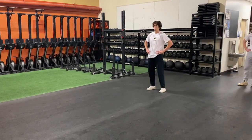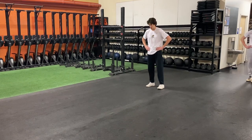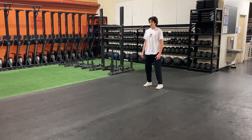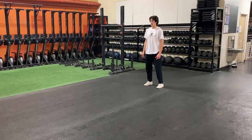All right, next plyometric drill we have up is going to be a broad jump into a single leg bound, land on two. Athlete's going to start in an athletic position, hands up overhead, load them behind hips, jump out, next ground contact's going to be on one foot, quick off the ground, sticking the landing on two.